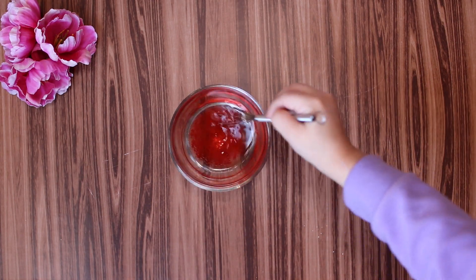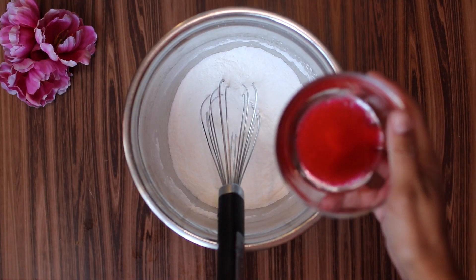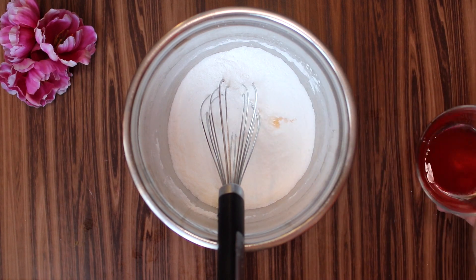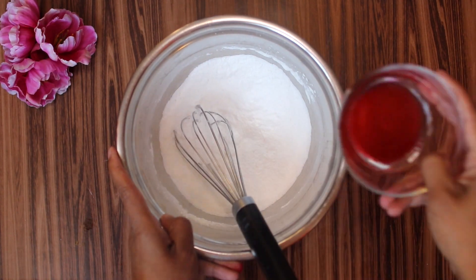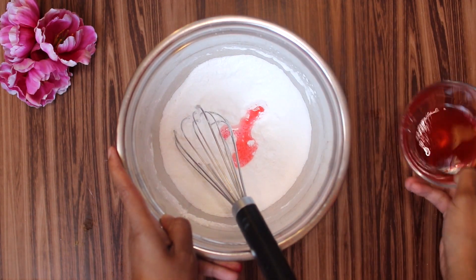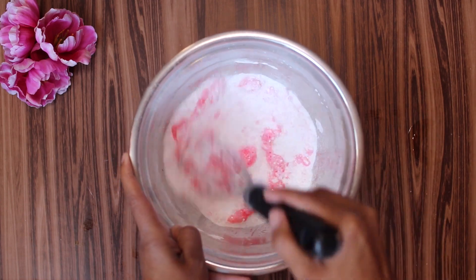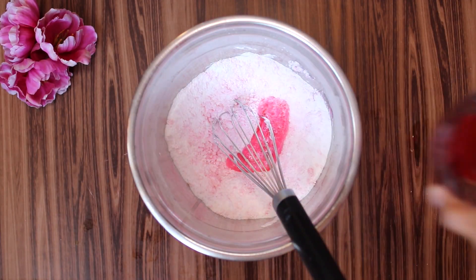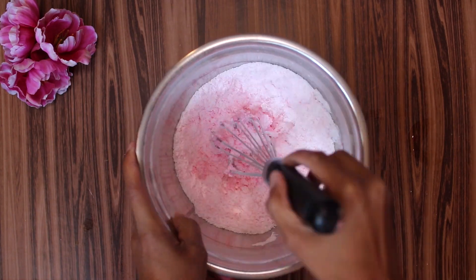Mix it very well — this is the perfect task for the little ones, they will love to help you. Now mix the dry and wet ingredients together. Add the liquid very slowly so it doesn't activate the solution. Please be very patient. This is the hardest part for me — I'm not very patient, but it's worth it at the end.